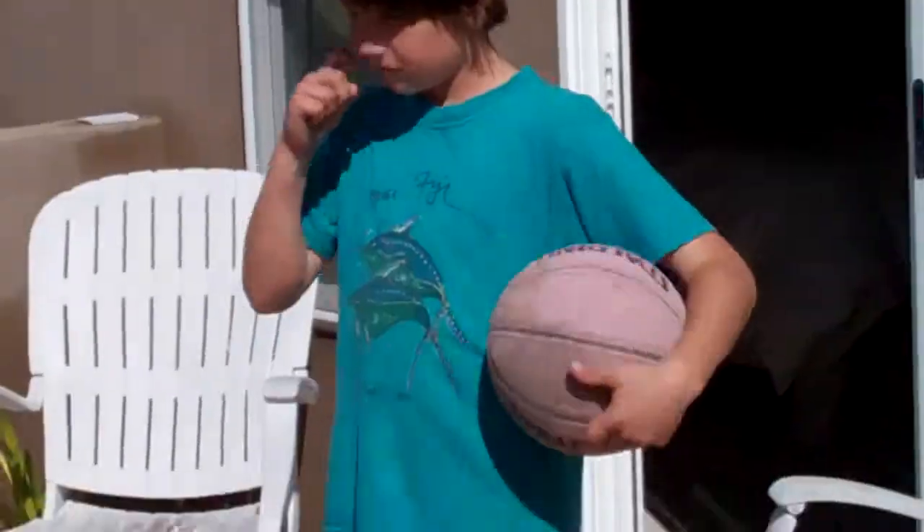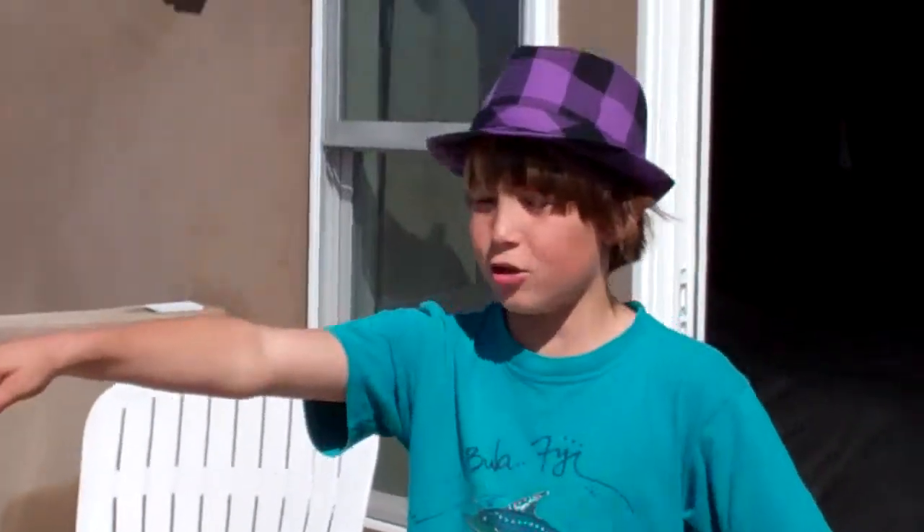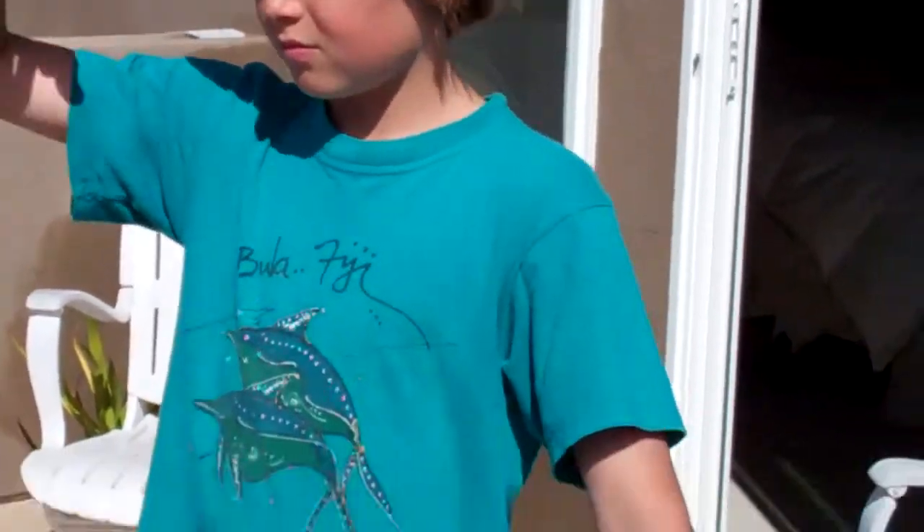This is Dane Warlamont. Look at that basketball — not the best basketball in the world, but here we go, into that hoop. I know, I know.